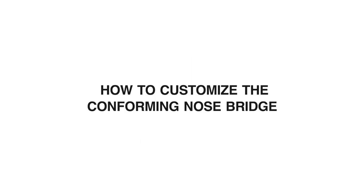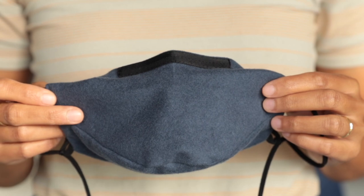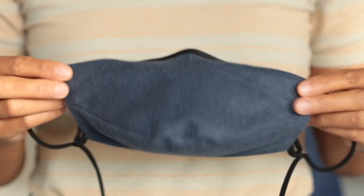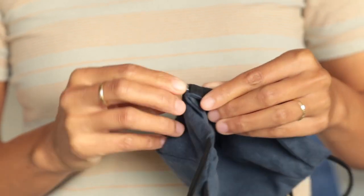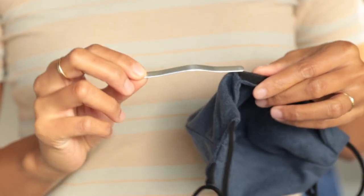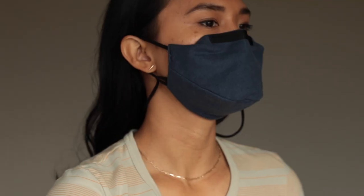How to customize the conforming nose bridge. Your Townbin cloth face mask comes with either a twist tie or metal piece inserted into the open nose bridge slot. While most people find the included piece to work for them, some folks may want to experiment with different materials to customize the fit of their mask.